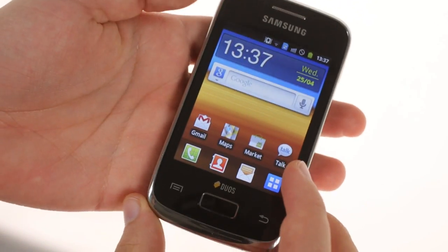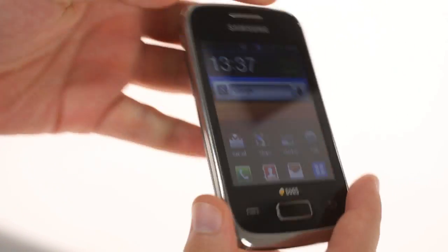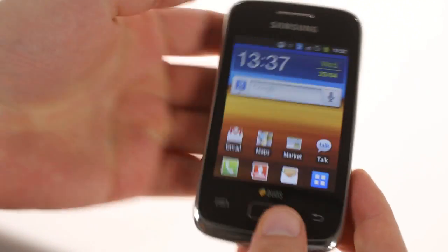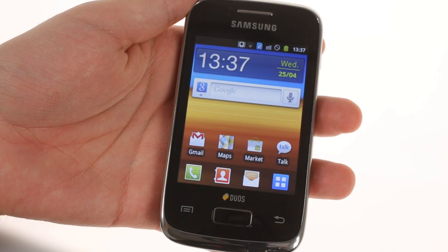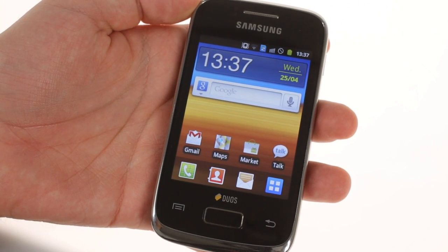The phone itself is also slightly larger than the Galaxy Y, and the battery has an extra 100 mAh in its tank, though the standby and talk times have gone down. This is due to the added dual-standby functionality.